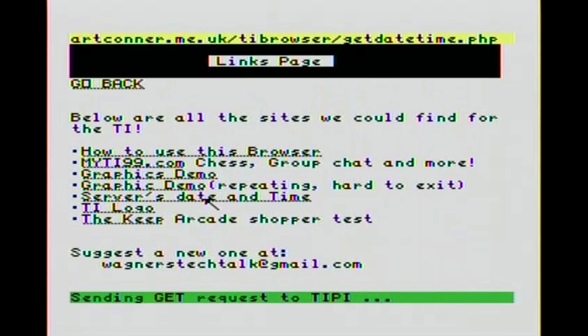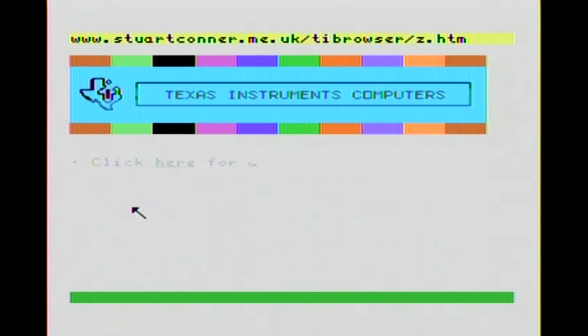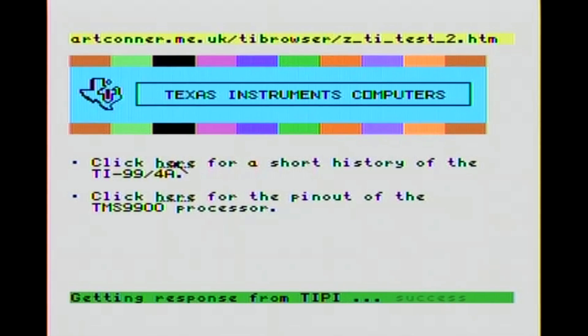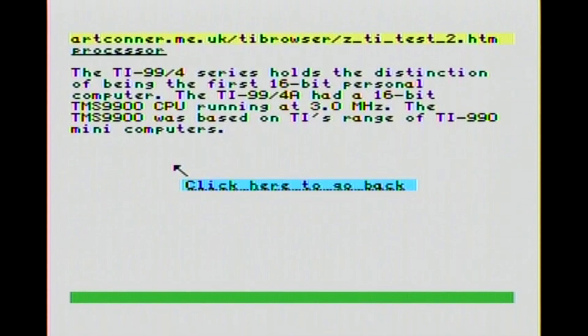Let's take a look at Stuart's date and time on his server. It's early. Now we'll go to the TI logo - another graphic, very cool. We'll click here for a short history of the TI-99/4A - there will be a quiz on it later, so be sure and pay attention. You can press Z to go down or Q to go back up, or we could just click here and go back.